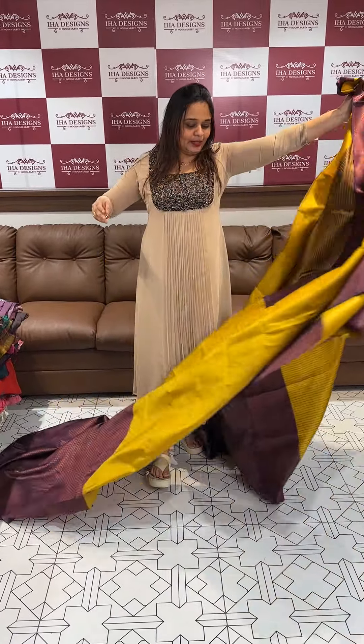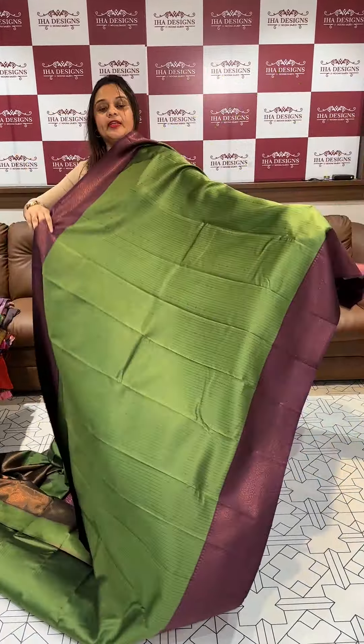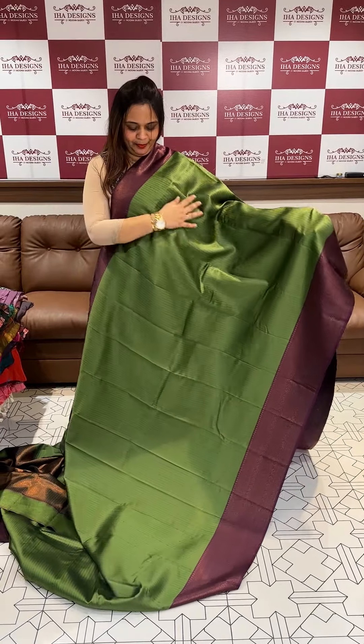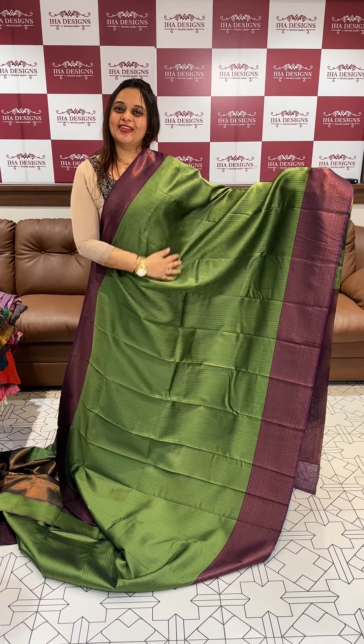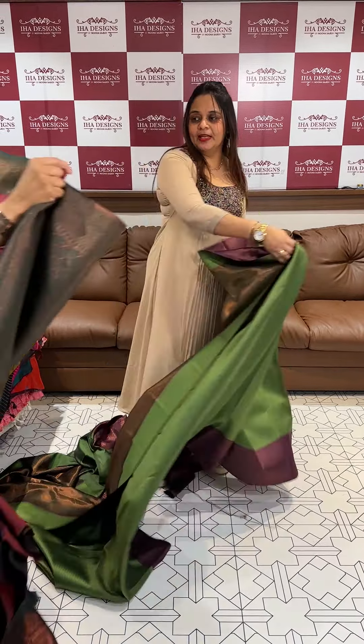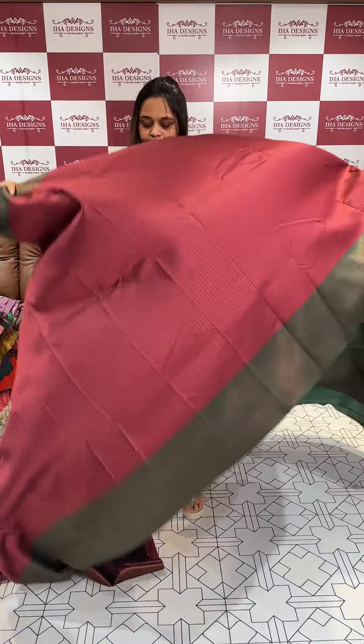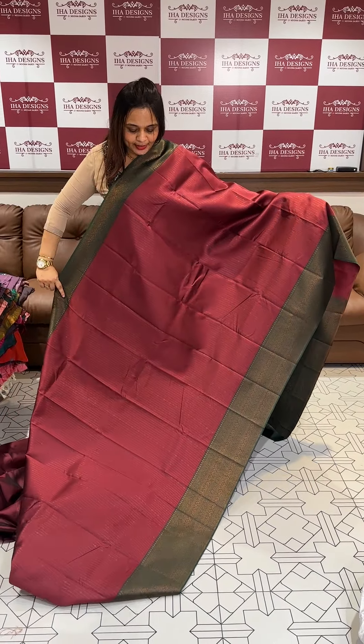Next color is olive green with a deep purple contrast. This is ₹1,500, ready for despatch and express delivery. Next is deep maroon with bottle green — super cute maroon and bottle green contrast.